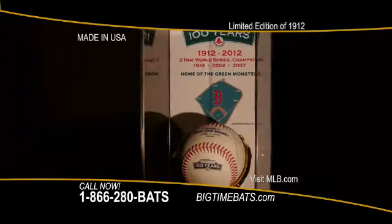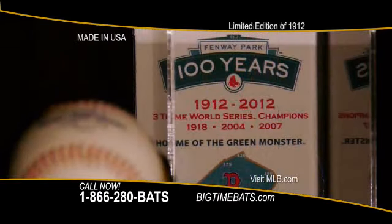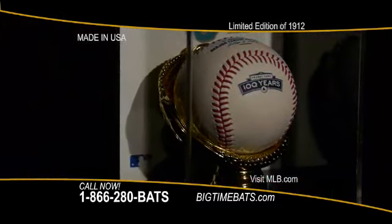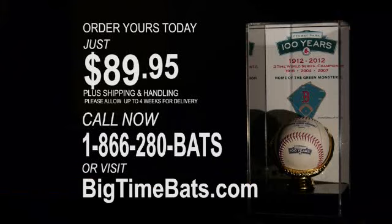The acrylic mirror back ball case measures 10 by 5 by 5.5 inches and has the laser engraved Fenway Park commemorative logo and information with the special commemorative Rawlings ball used in the game against the Yankees. This limited edition ball and case set sells for $89.95 plus shipping.